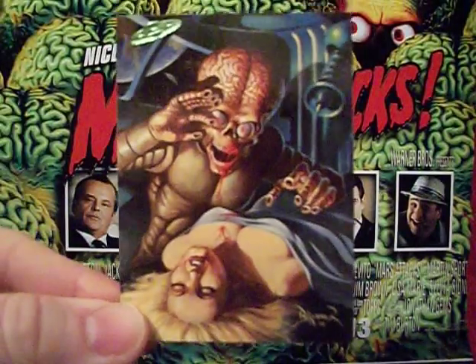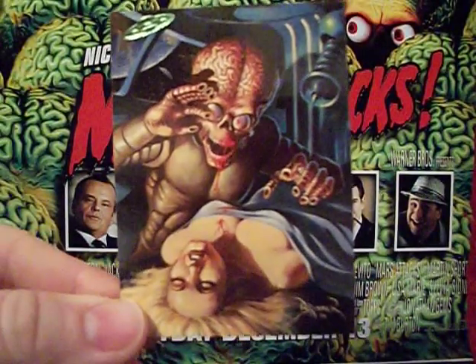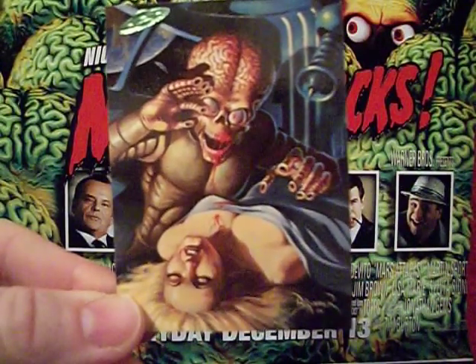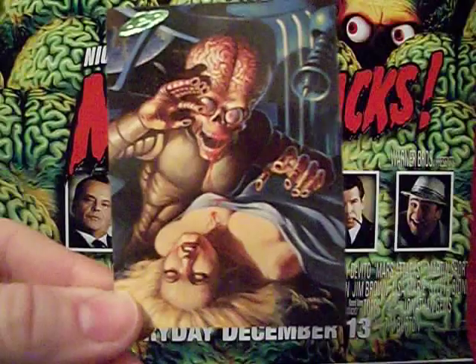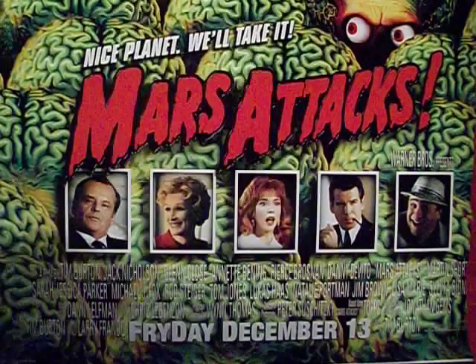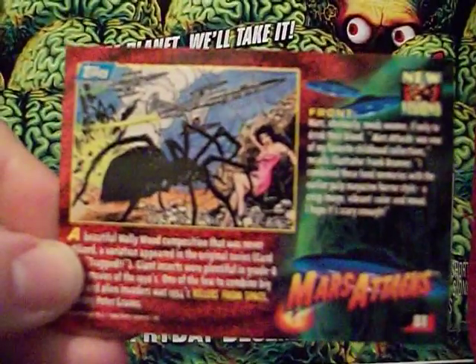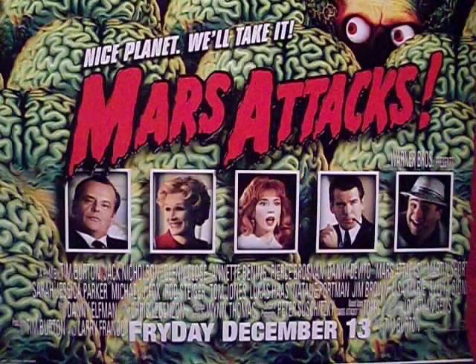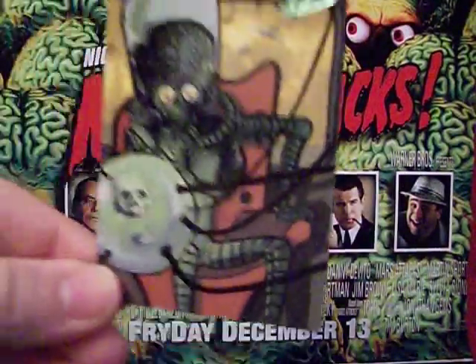Here's another card I'm not too fond of — it's just a weird martian. Not only is he drinking blood, but he's also got these weird suction-cup fingers. I can't get into this one. But the back of the card — I wish they had made this one. It's a great shot of a giant spider; they went a completely different direction in the original card set, but that's a nice image.